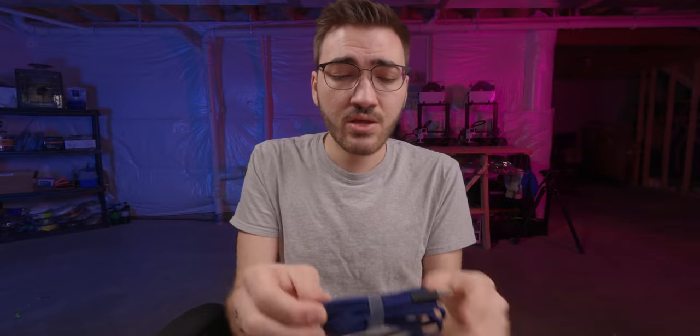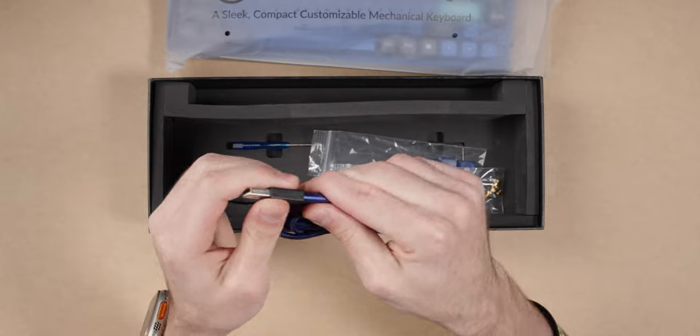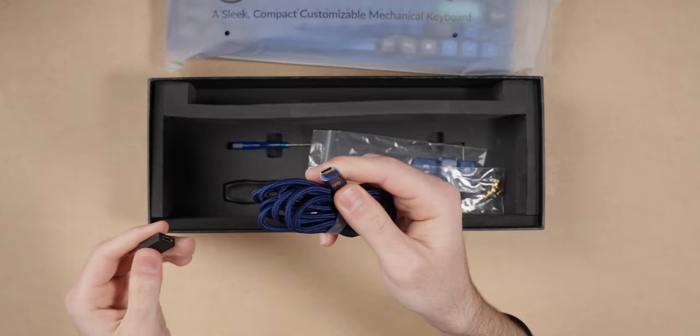The main attraction in this box that caught my attention was this braided cable. I don't know if it's color matched to each board, but I got the blue one and this is obviously blue. What's really nice is that it includes a USB-C connector, and you can pop that in if you're on USB-A or just use USB-C directly.